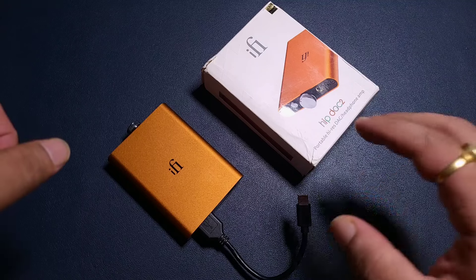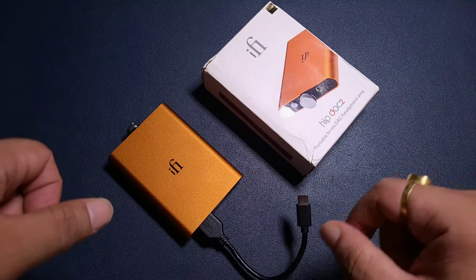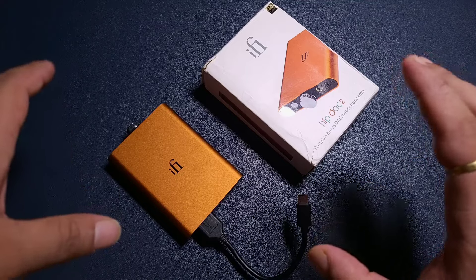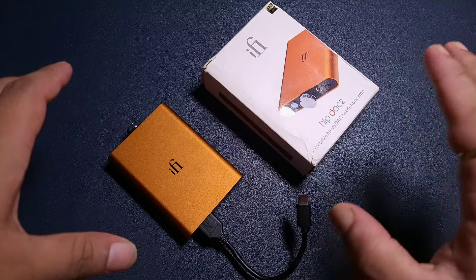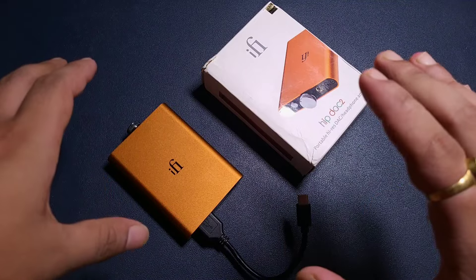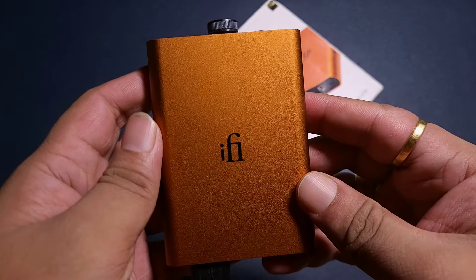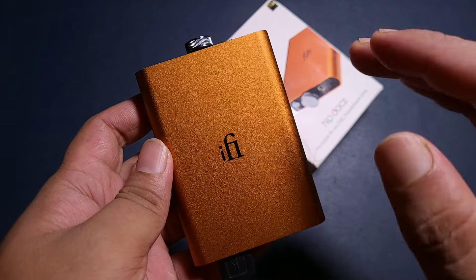This might be a very outdated and kind of obsolete video for some of you, because iFi has stopped selling the HipDAC2 in a few regions. It is available in some regions at around $150-$160, and the iFi HipDAC3 is available here in India, while the HipDAC2 isn't available anymore — it can be acquired at around $8000-$9000 here in India.